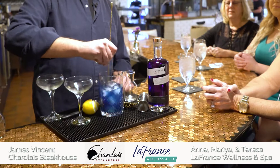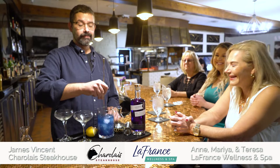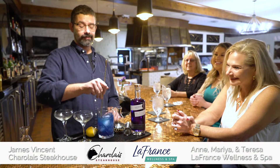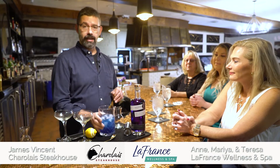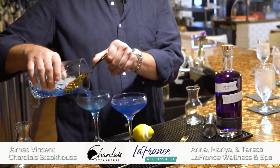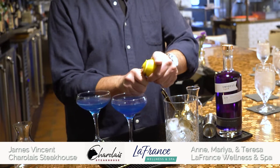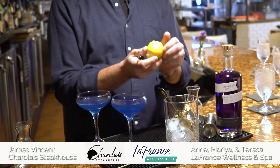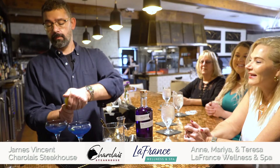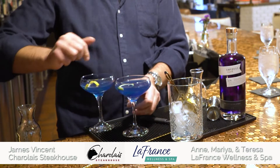At this point, stir until well chilled. Oh, you're going to want this. After you've got it nice and cold, strain into your cocktail glass. You'll garnish with a little lemon zest. Give it a nice twist. Fancy. And then serve.